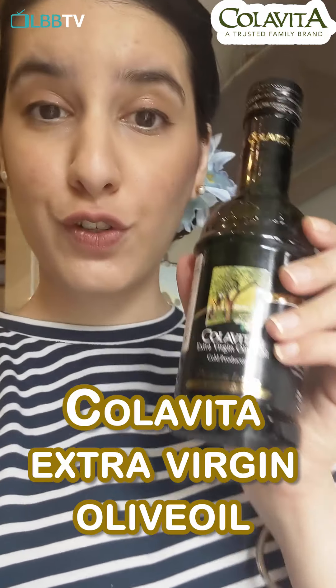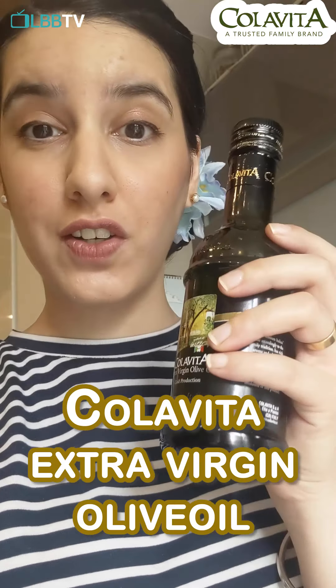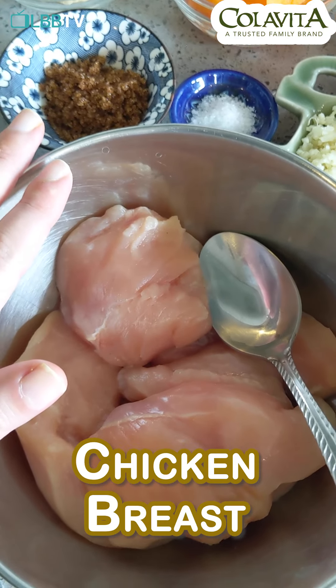This is the extra virgin olive oil that I'm going to be using. I have used it quite a lot. The flavor is beautifully intense. It's a bit spicy, it's a bit fruity and a little bit glassy. This is 500 grams of chicken breast.